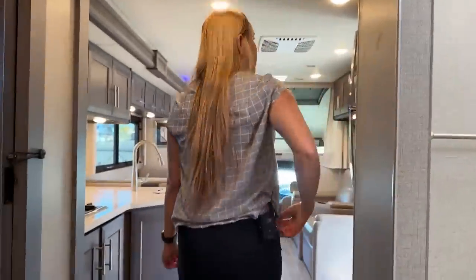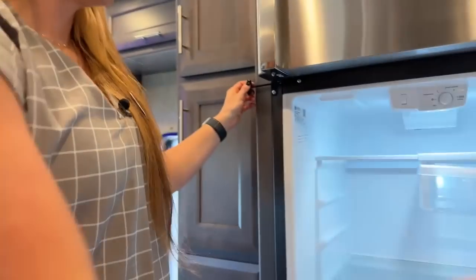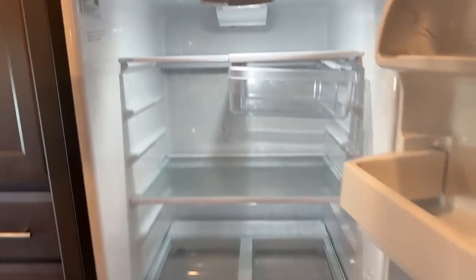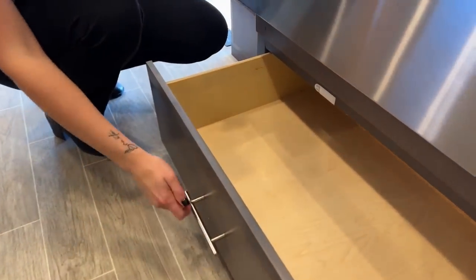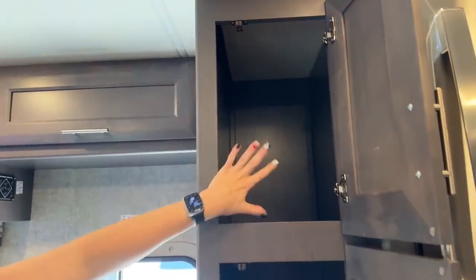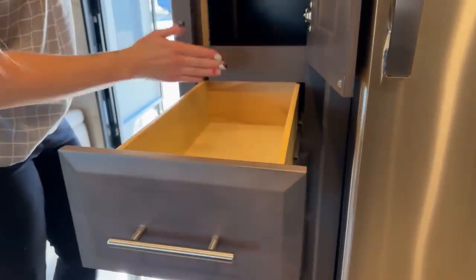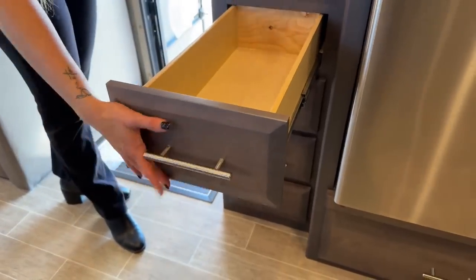You do have a full residential fridge — beautiful stainless steel. You can set the temperature right on it. There's a big freezer, one drawer right underneath the fridge, and plenty of storage here that's perfect for a pantry. You can also add aftermarket shelves to keep it nice and organized. There are five drawers right here that are all the same size and come out pretty far — very beautiful.